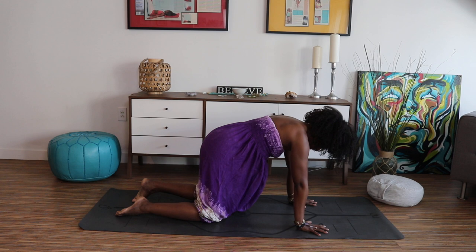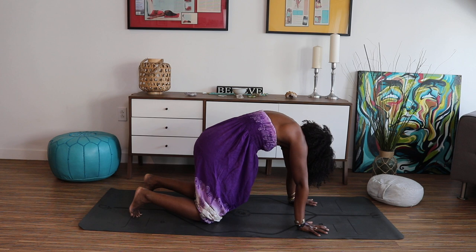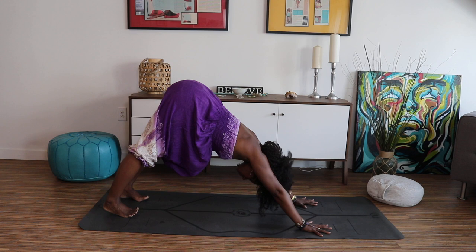Drop the belly, feel your heart come forward, lift your chin. And as you exhale, round the back, chin to chest. Inhale, belly down, heart lifts. Exhale, round, pressing the earth away. Inhale, lift your heart. Exhale, chin to chest. Continue to breathe. Curl your toes under and slowly straighten your legs for Adho Mukha Svanasana, Down Dog.